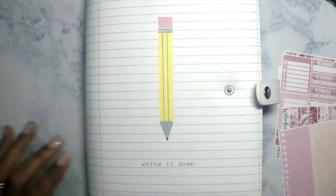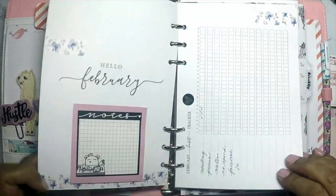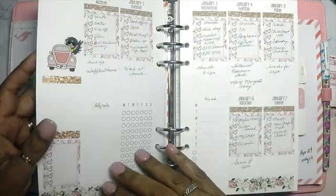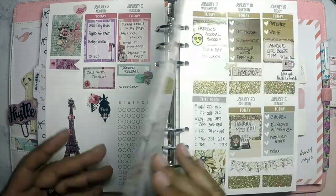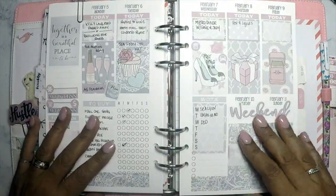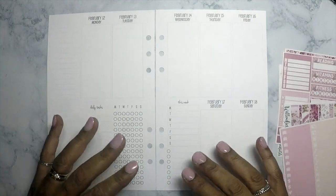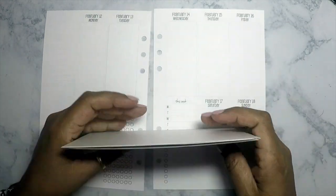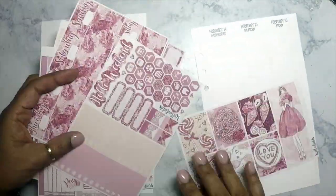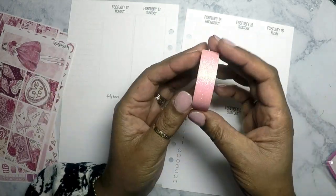Hi everybody, welcome back to my channel! Thank you so much for being here. Today I'm going to share my A5 six-ring binder where I started doing planning — mostly for fun, but also because I want to be able to carry this one with me. My Happy Planner has all my work information and I can't always carry it because I keep some personal information in there.